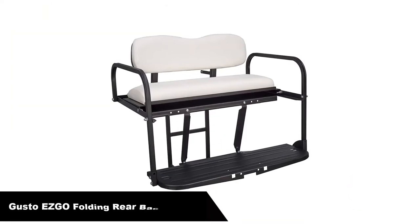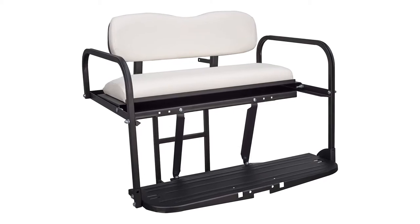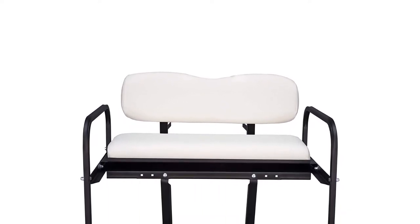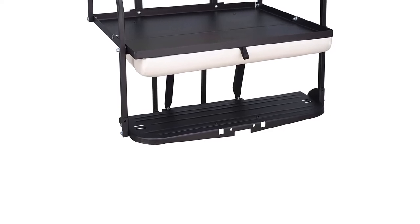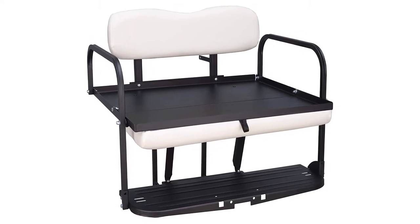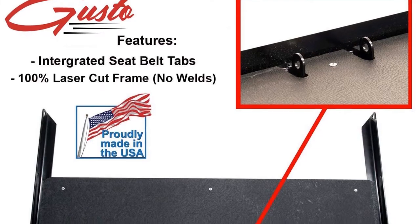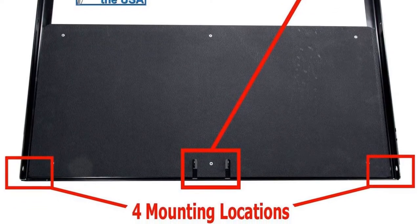Number 3. Our third best pick is the Gusto EZGO Text Golf Cart Flip Folding Rear Back Seat Kit. Here is one of the safest golf cart seats in the market. It is a full combination of function and unique construction. The rear seat kit has a great design that hinges down forming a flatbed, so you can keep your cargo for transport. The back seat can accommodate two adults, making it ideal if you love taking a partner or friend to the golf club. The kits contain fitting holes, so you do not need to drill them.